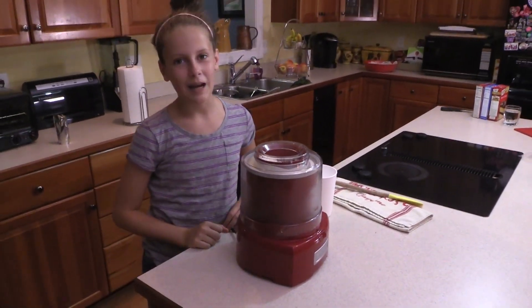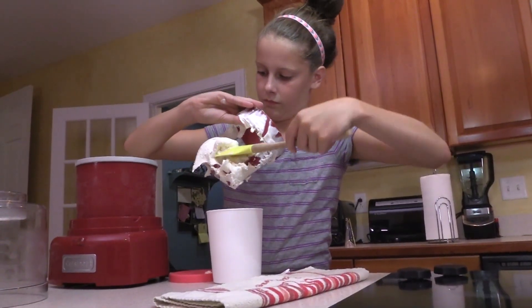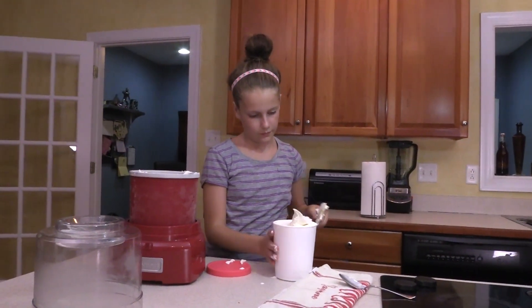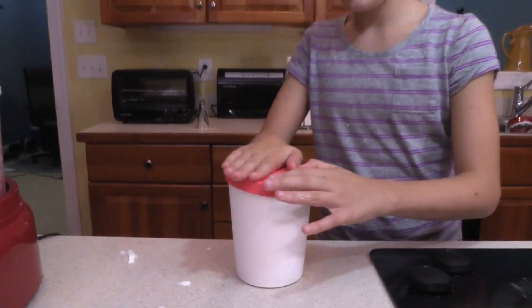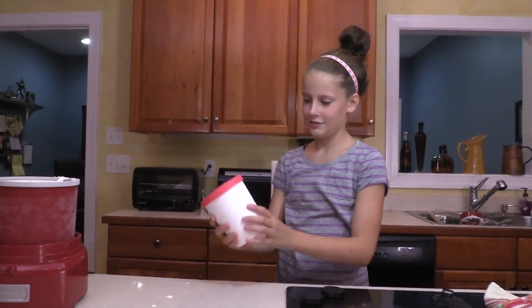And we're done! Time to serve up some ice cream. It's getting a little melty — time to serve up some ice cream. Who wants ice cream?